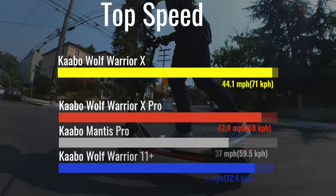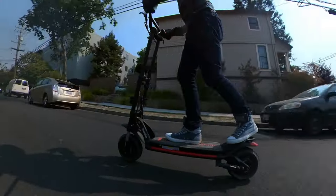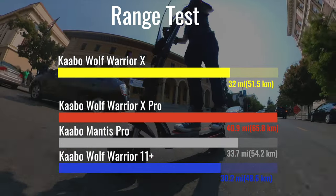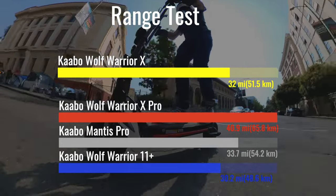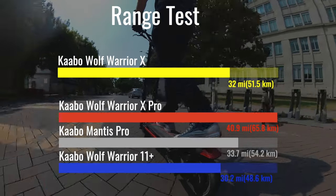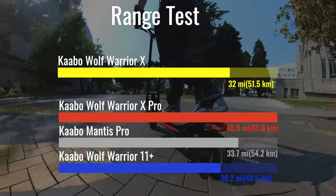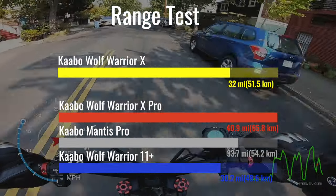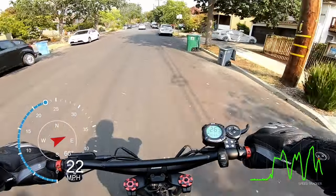The Wolf Warrior X scooters may be 22 pounds lighter than the 11 Plus, but they give up nothing on range. The X Pro is the 5th longest-range scooter we've ever tested — it covered 40.9 miles in top performance mode on our range test circuit. The base model Wolf Warrior X beat the Big Wolf and nearly matched the Mantis Pro, despite having the smallest battery capacity of the group.